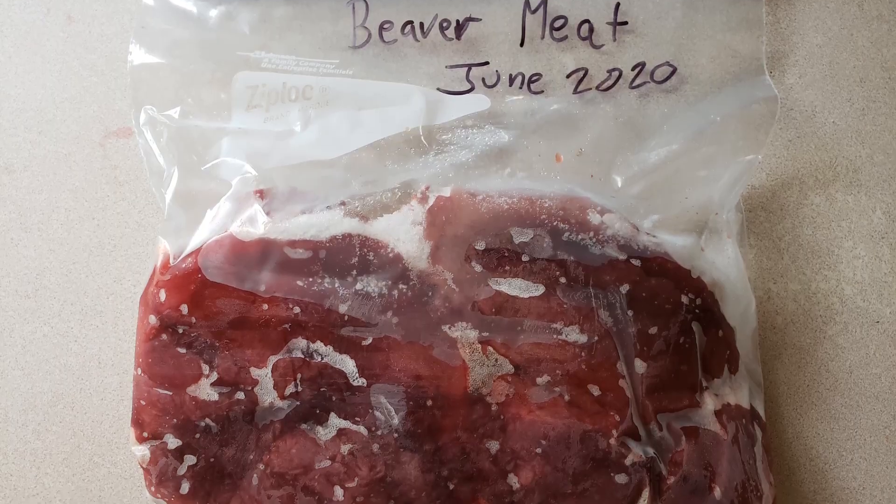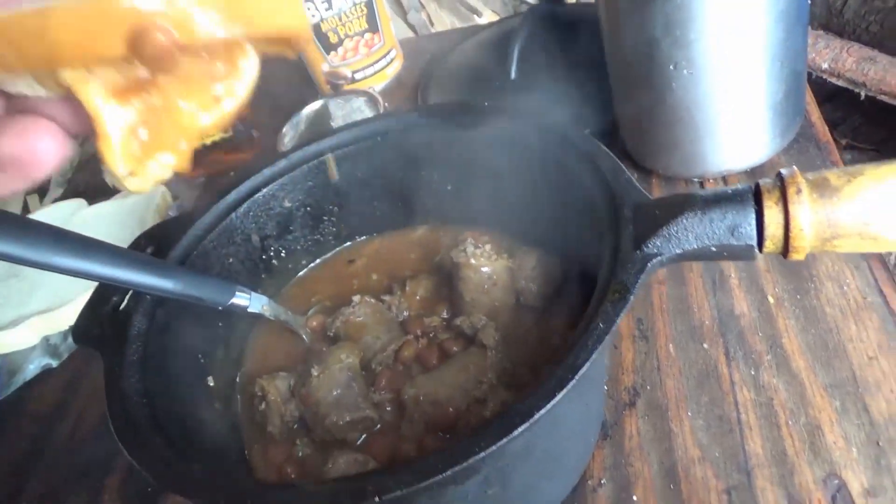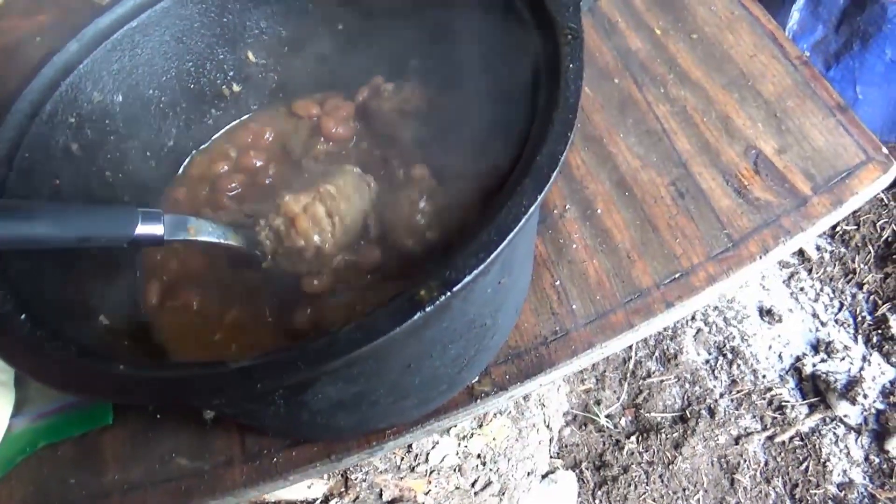After I skinned it, I took out the heart and the liver and put those in the freezer. I also cut the back straps off and the legs and have those in the freezer as well. I want to take that meat out to my winter camp one of these days and make a real nice meal.